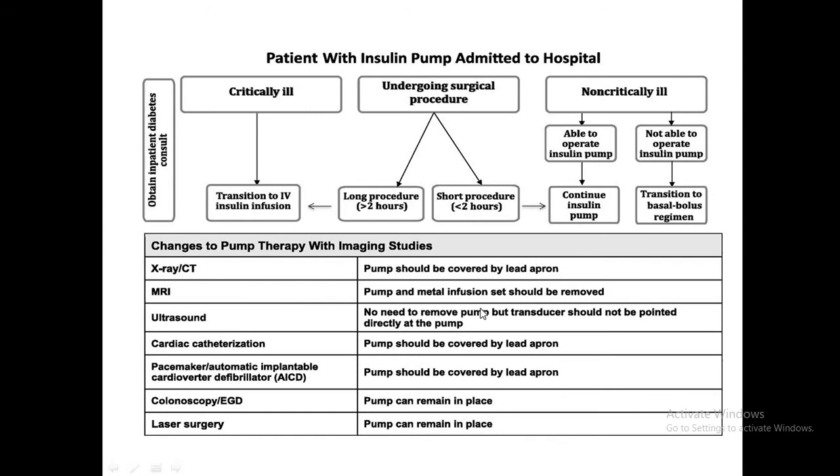For ultrasound, the pump does not need to be removed, but the transducer should not be placed over the pump. For cardiac catheterization, as with X-ray, the pump can be covered by a lead apron. For pacemaker and automatic ICD procedures, the pump does not need to be removed and can be covered by a lead apron.